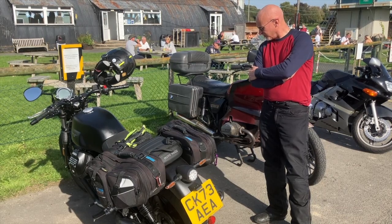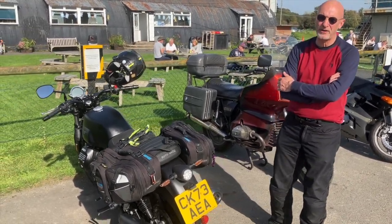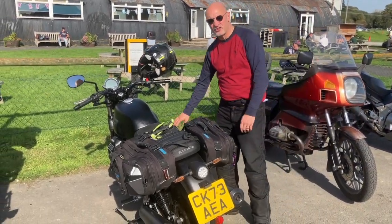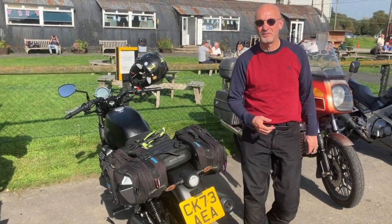The reason I chose the Moto Guzzi is because I prefer the look of traditional bikes, retro bikes, and this is a genuine retro bike. This engine was designed in something like 1965 - it's obviously been modified and brought up to date.